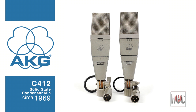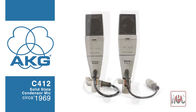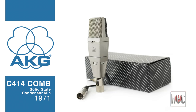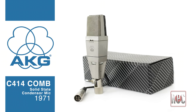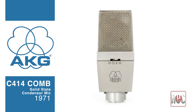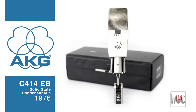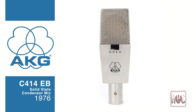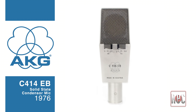It was a three-pattern mic with an omni, cardioid, and figure-eight pattern switch on the body of the mic along with a two-stage pad. In 1971, the AKG C414 was officially born. The original C414 was known as the C414 COMB and added a fourth hypercardioid pattern option. In 1976, AKG released the popular and still-sought-after C414EB. This was the first version to implement the now-familiar single-piece body with a modern Canon connector and a three-position bass roll-off switch.